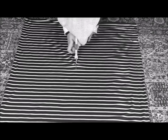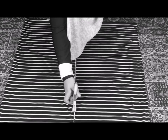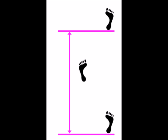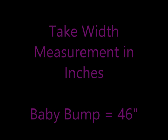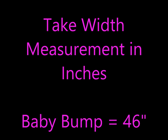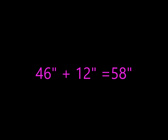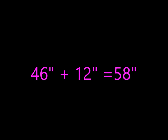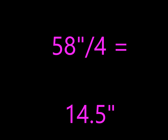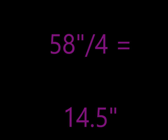So before we start cutting, we need to determine a couple of things. First, how loose do we want our jilbab around our body? Take your tape measure and measure around the widest part of your body, whether it be your chest, your waistline, or your hip line. For me right now, it's actually my baby bump. If you take really long steps, you may also want to take that into consideration. Make sure you are measuring your widest part in inches. At this point in my pregnancy, my measurement was 46 inches. Now take that number and add 12 inches, so my new number is going to be 58 inches. Then divide 58 inches by 4 and it's going to give me 14.5, which is the number that I'm going to cut on my fabric.